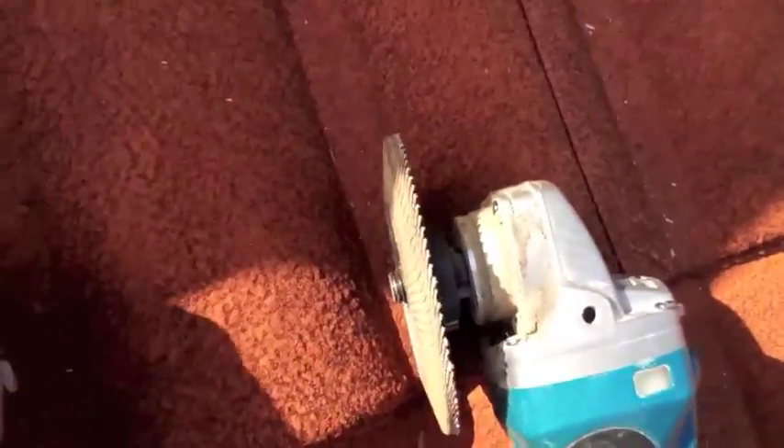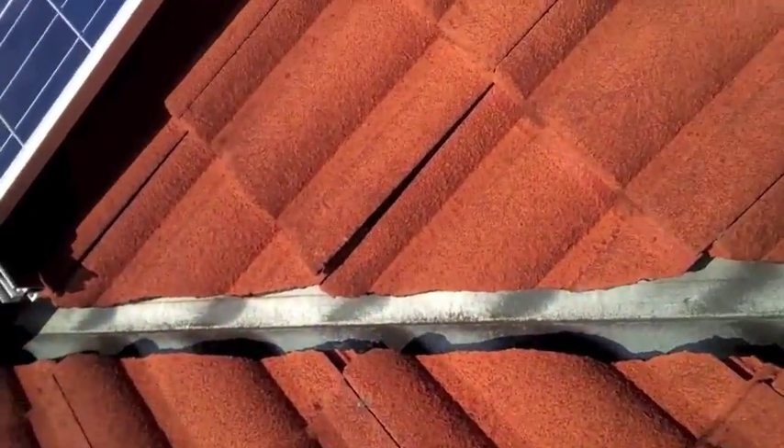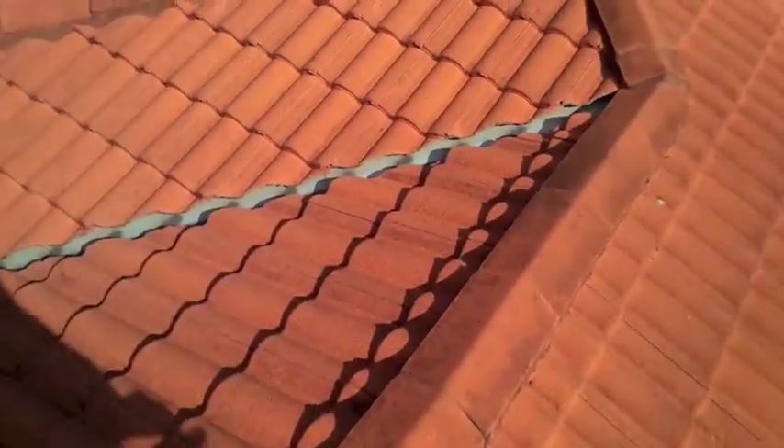These are some of the problems I've found — these tiles shouldn't be sitting up like that, they should be nice and flush. They've actually fallen down in front of the batten, so I'm going to come back and fix that later. Up on top of the roof there are quite a few tiles that have got big open cracks. You should check this on your own roof, and any large cracks like that you should gap up with silicon. That one's not too bad, no water's going to get in there, but I'd still probably do it. Check all your ridge capping, and if there are any large bits of ridge capping missing just silicon that up.